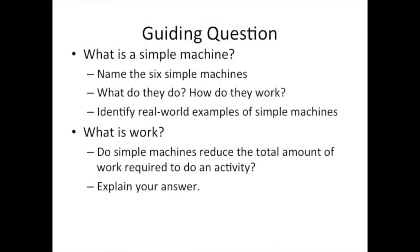The guiding question for today is: what is a simple machine? We also want to talk about the 6 simple machines and how do they make work easier. Name them, what does each of those simple machines do, and identify real world examples of simple machines. We also want you to discuss what is work, and whether simple machines reduce the total amount of work required to do an activity — please explain your answer.